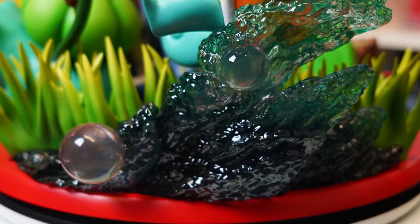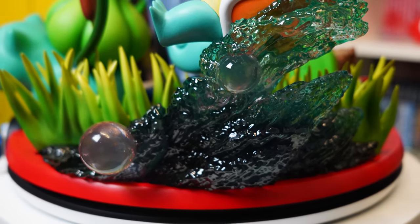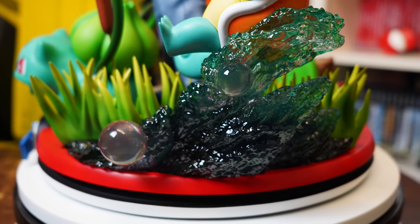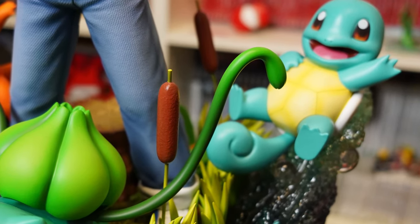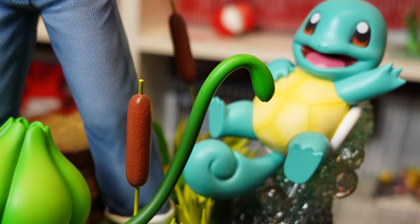We'll start at the side with the water feature. This part is beautiful. I love the clear resin that was used for this with all the bubbles and waves just propping up Squirtle — a really nice little feature for a water Pokemon. I did have a small issue keying it in alongside the grass, but yet again got there in the end. They just had to be keyed in at the same time.